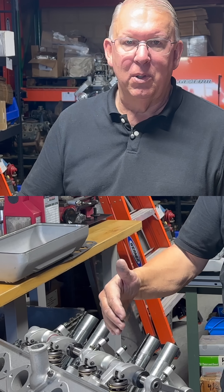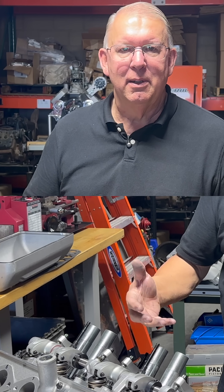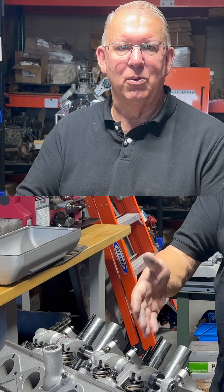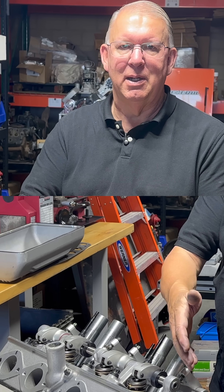On a flathead, all of the studs or bolts are what are called wet, meaning that the deck of the block — the threaded hole goes all the way into the water passages, and that's why they call them wet.